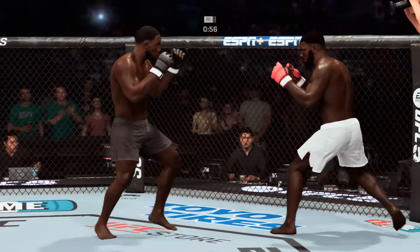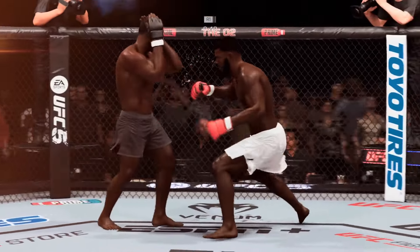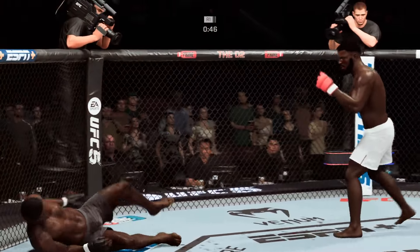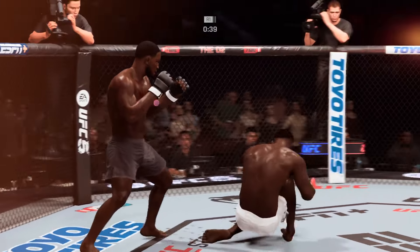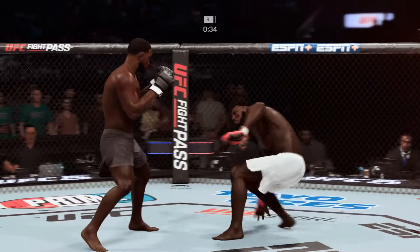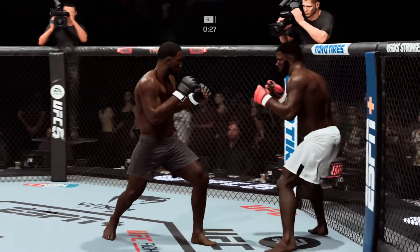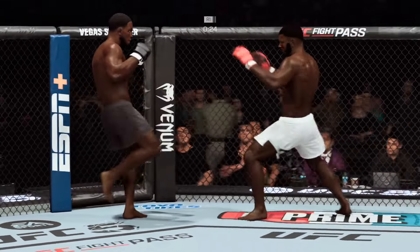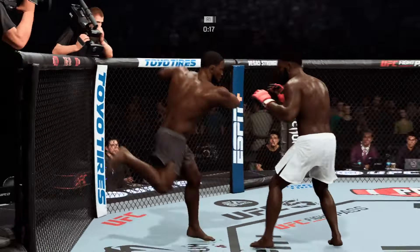He hurt him again! That's a brutal cut on his nose. What a fight — both of these guys are trying to finish. Man, DC, he would appear to be in real trouble. Man, what a fight. There we go. Whiffs on the elbow.